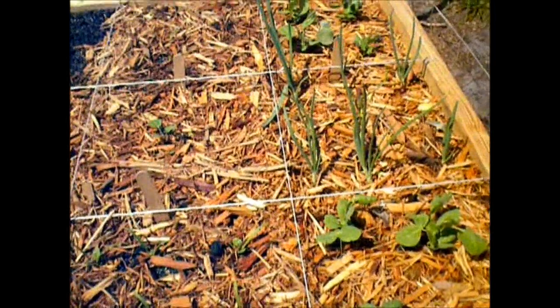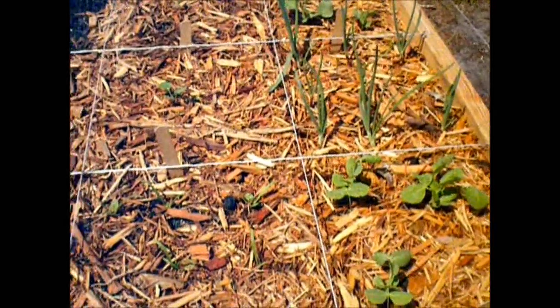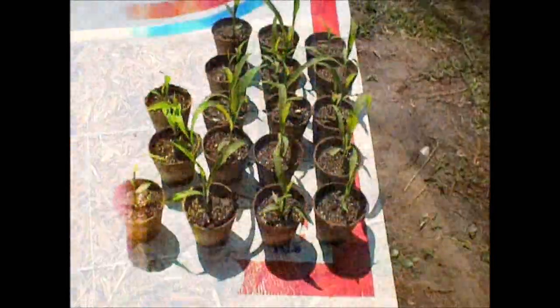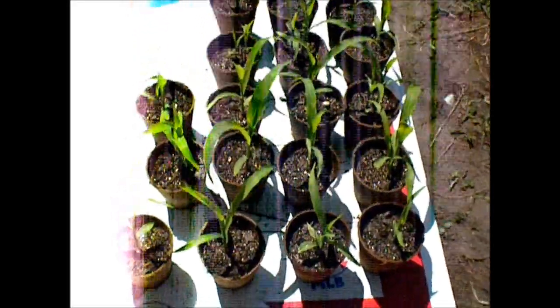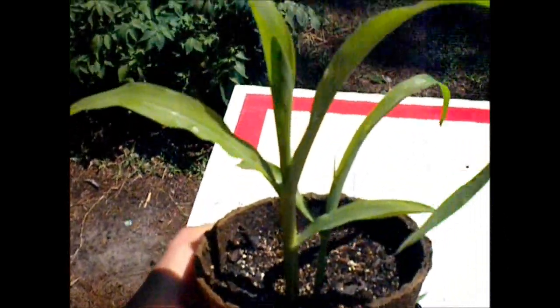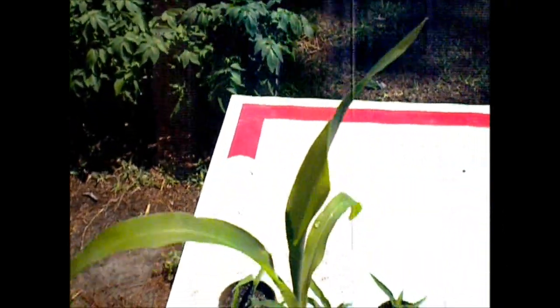So this is all from seed, except for these onions which were from sets — the little sets. This is my corn that I have growing just in containers — there's actually two. And I'll plant this in the yard probably in the next day or two.